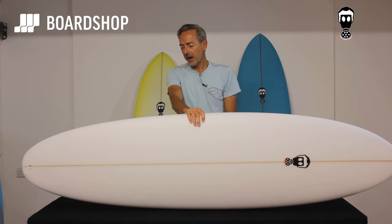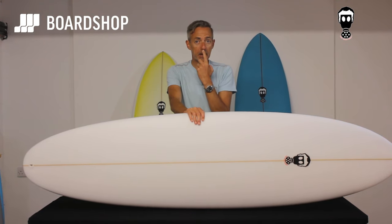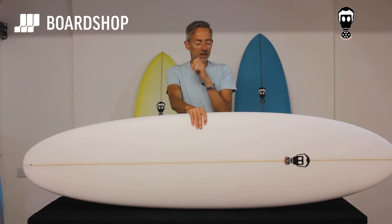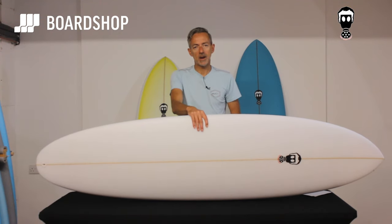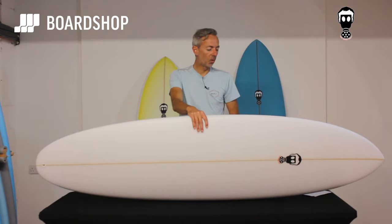The One Bad Egg has been a phenomenal success — best selling board pretty much we've ever done, for good reason: it paddles brilliantly, surfs really well. But we got a lot of requests from customers who didn't surf that much, or were bigger guys who wanted a bit more volume to help with the paddling, and were only ever going to surf realistically up to about head high — nothing any bigger. And so the Big Bad Egg was born.